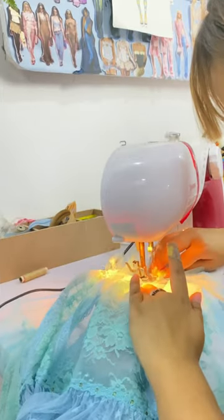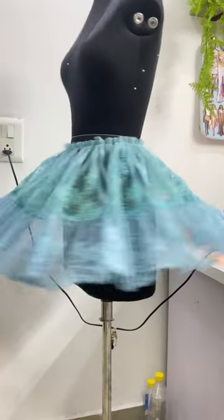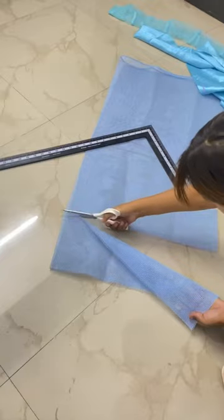I'm gathering the first layer of the skirt and I think it looks very cute. Also, the skirt needs to be very puffy, so now I'm making an inner layer using cancan.